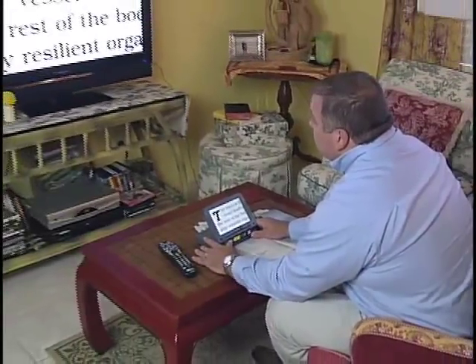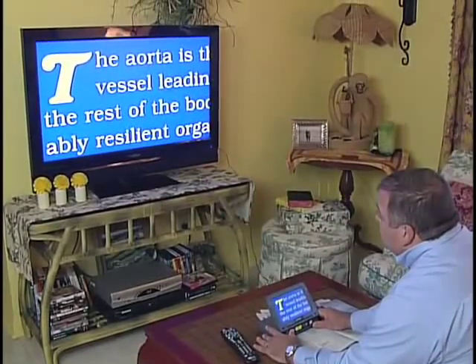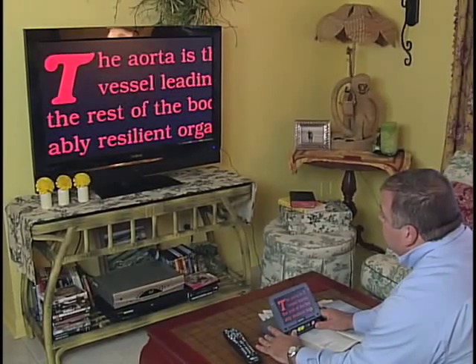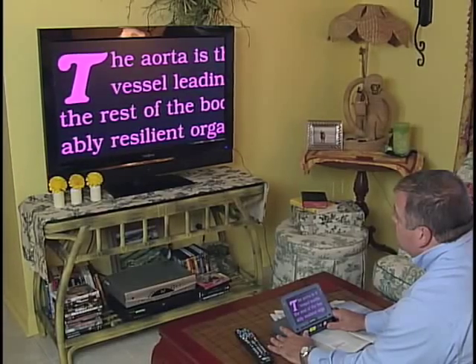Magnify even larger by plugging the Sapphire into the TV in your home or hotel room. Choose from up to 23 configurable high contrast viewing modes for crisp, clear, easy reading.